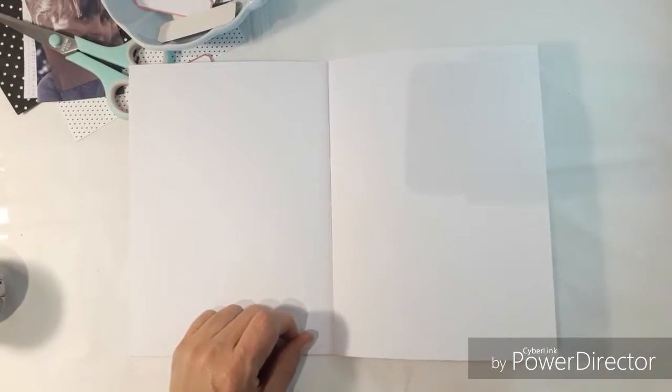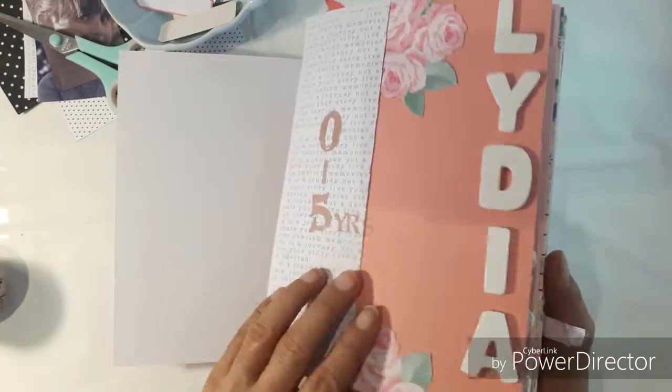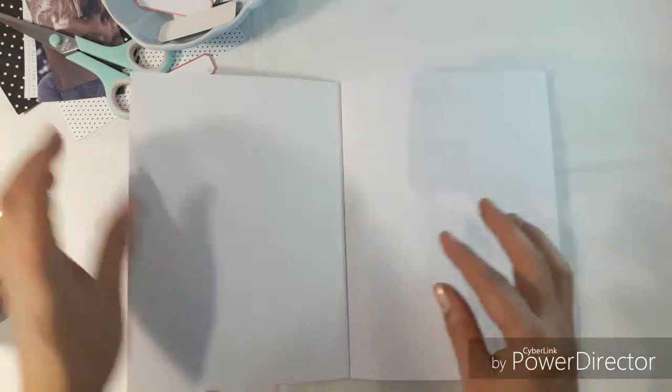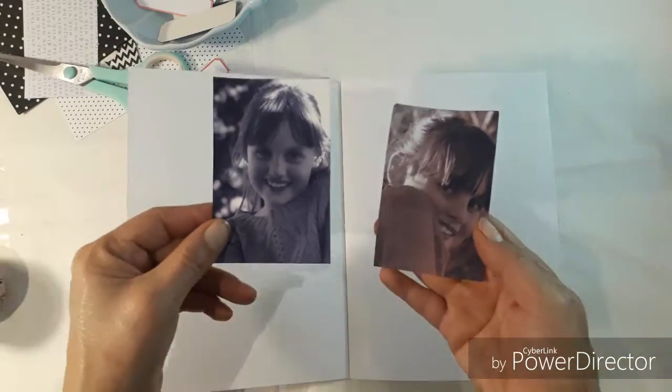Hello, this is Sonia from My Happy Space. Today I want to show you a layout in a memory book I'm making for my daughter. This is the 0-5 year old book of her life and I'm busy now with the 5-10 year old book. I haven't made the cover yet — this is just the book I'm going to make and I'm going to document these two photos of her. I think she's about 6 or 7 years old there.